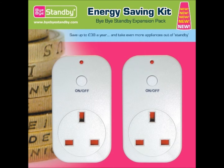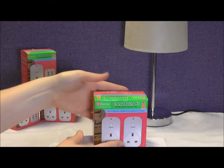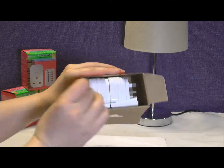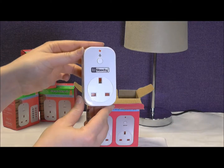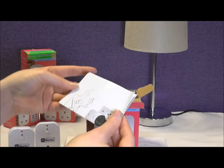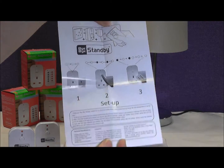This is the Bye Bye Standby Expansion Pack, the easy way to save even more energy. I will be showing you how to set up this product straight from the box. Once opened, you will see the box should contain two Bye Bye Standby sockets and one instruction manual. Please note you will need the remote control from the Bye Bye Standby starter kit in order to use the Expansion Pack.